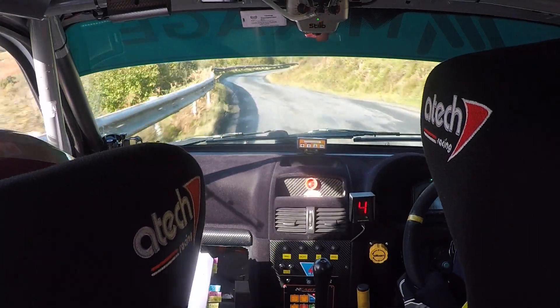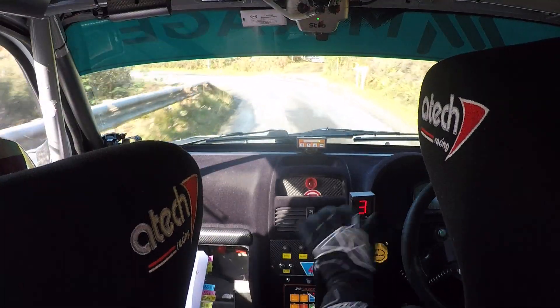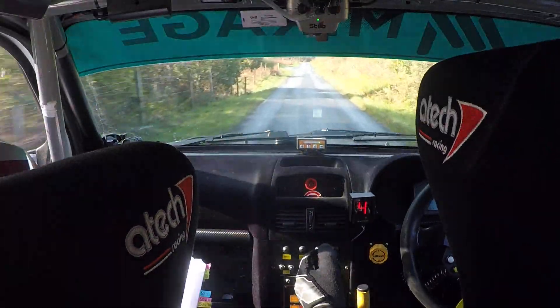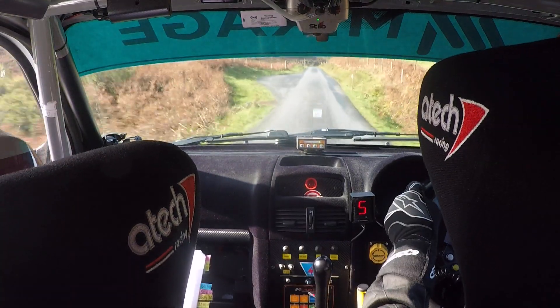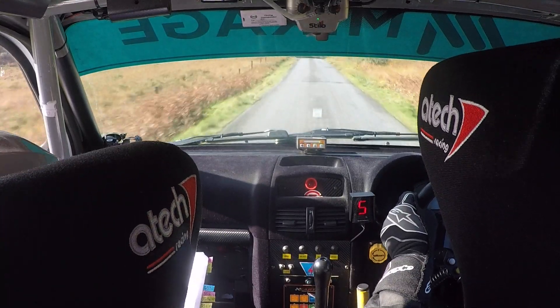Into 4 right, don't cut. Only 60. 3 left in of a bump. There's your 3 left. 300 over crest. Flat, all the way to the bottom. And then care 4 right over crest at last sign. 100. 3, 4 right over crest.